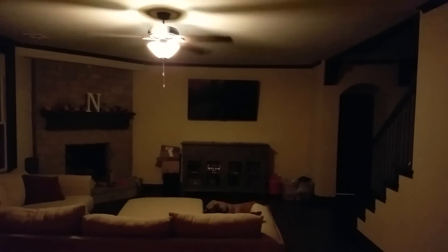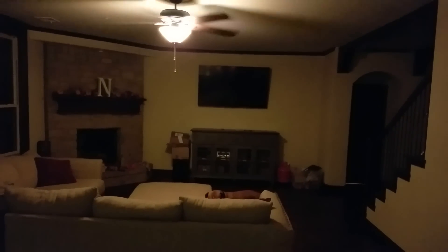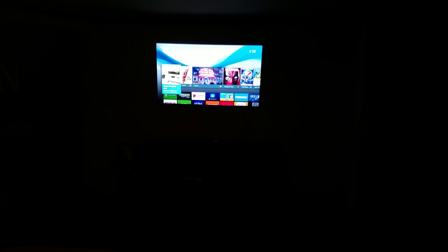The next thing I have is the Harmony Hub set up on all of our TVs. So I can say, 'Okay Google, turn on the TV.' The Google Assistant responds, 'Don't be lazy, TV turning on.' And as you can see there, it kicks on our Google TV.